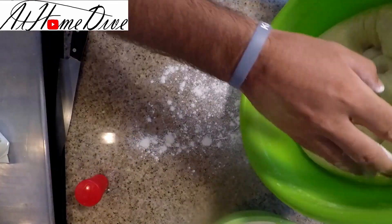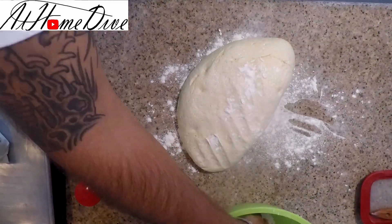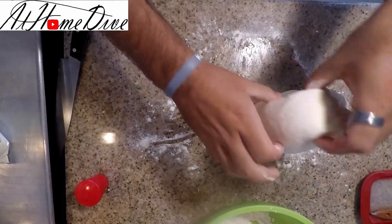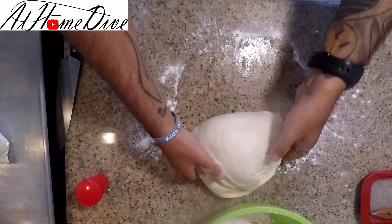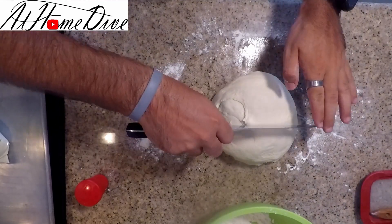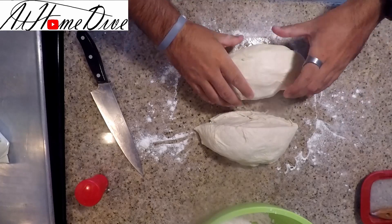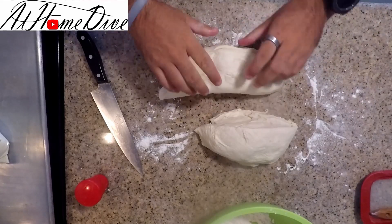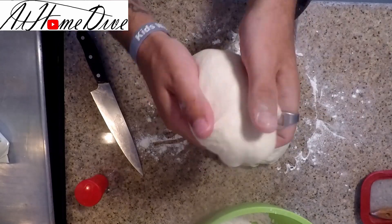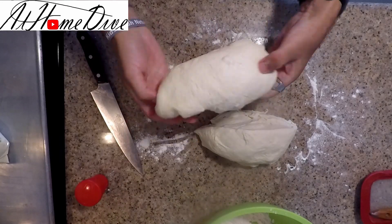Now we're just going to punch it a few times to get the excess air out, then dust the countertop quite liberally with some flour. We'll pull it out, knead the dough a few more times, and then we should be ready to go. Once that's done, I'm going to cut it in half and generically form each piece into a loaf shape — rolling it a couple of times and pulling the outside around to the bottom to get a nice elongated smooth loaf.